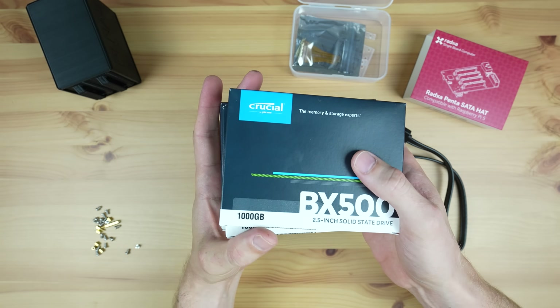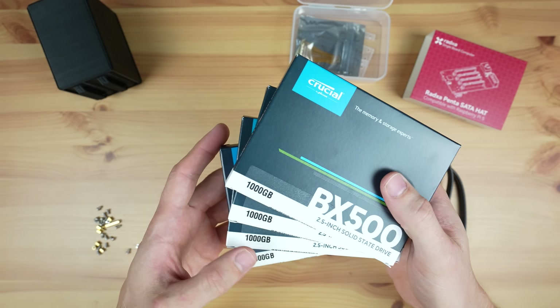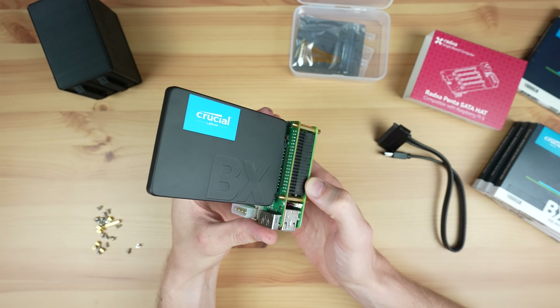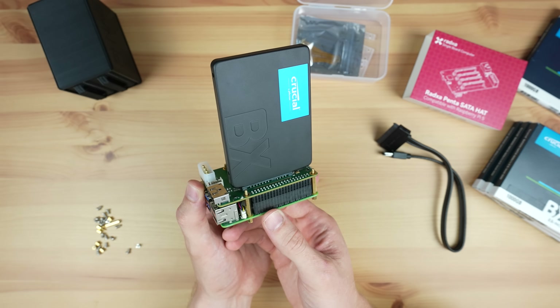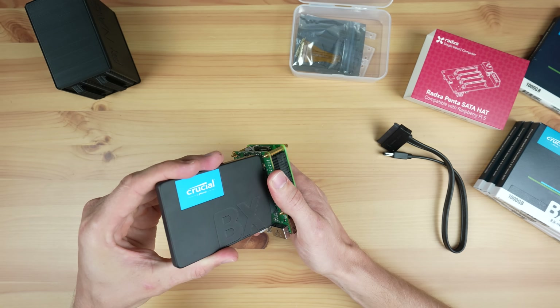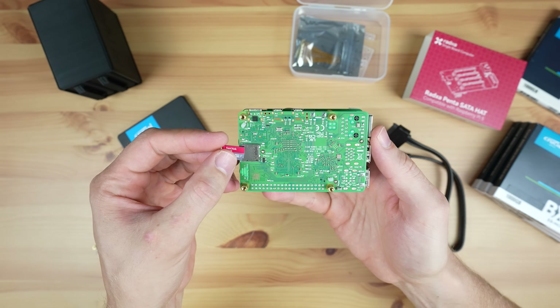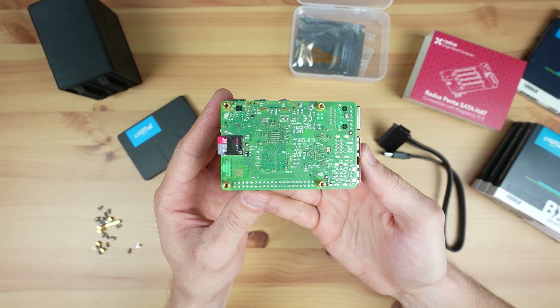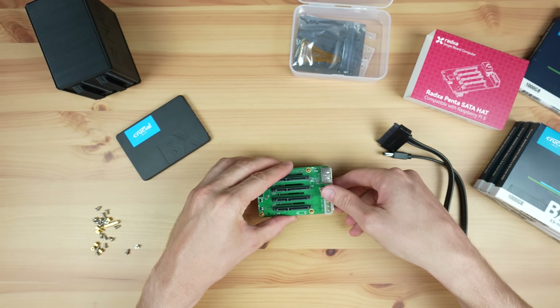For storage I'm going to be using some Crucial drives, as they strike a reasonable balance between cost and quality. We're already going to be bottlenecked by the single PCIe lane shared between the drives, so there isn't much point in getting the fastest drives available. For the operating system I'm using a 32GB SanDisk Ultra microSD card, which I've been using for Pi projects for years without issues.